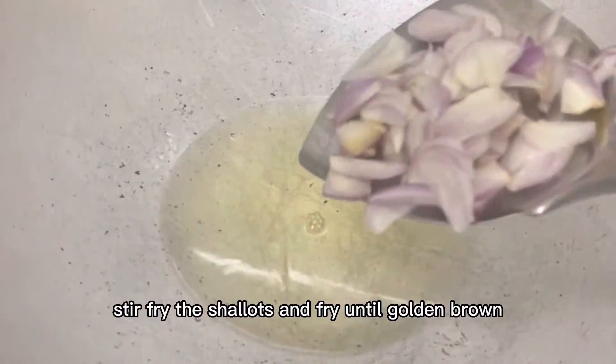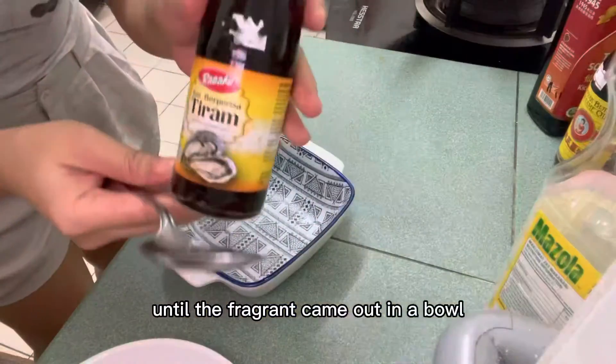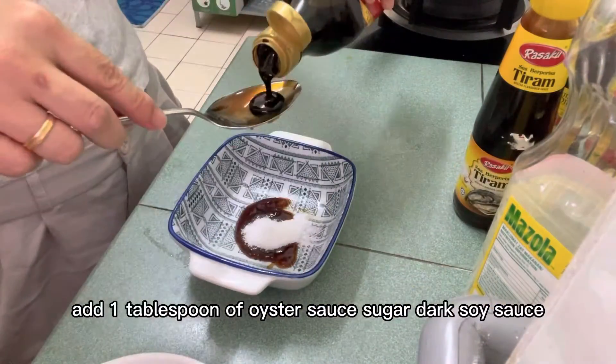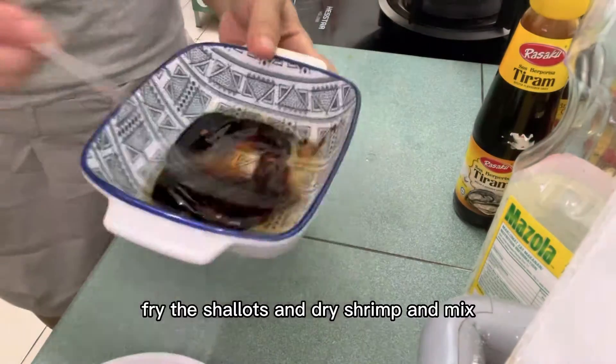At the same time, stir fry the shallots and fry until golden brown, then fry the dry shrimp until the fragrance comes out. In a bowl, add one tablespoon of oyster sauce, sugar, dark soy sauce, sesame oil, and three tablespoons of the oil used to stir fry the shallots and dry shrimp. Mix well.